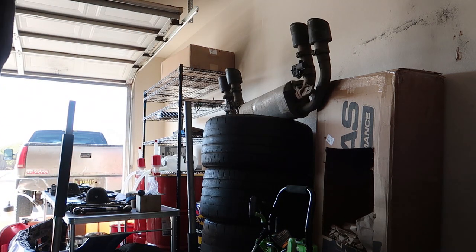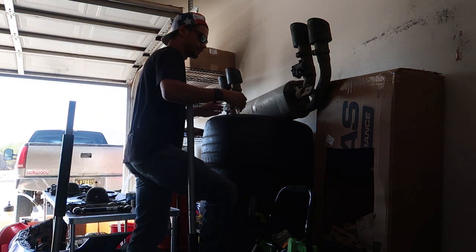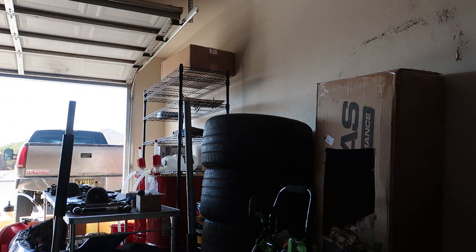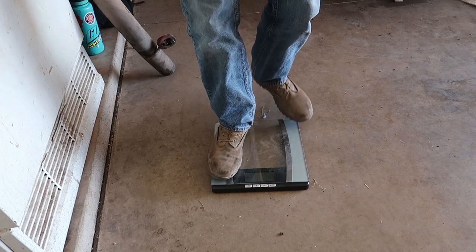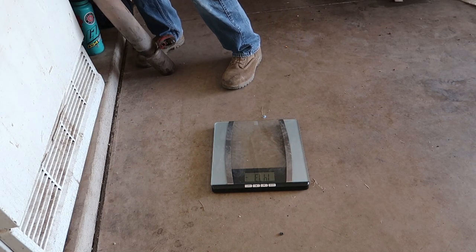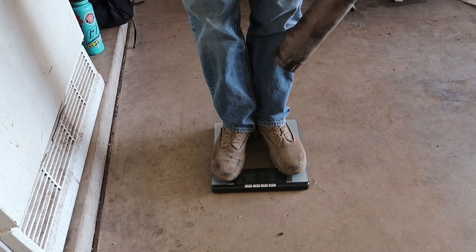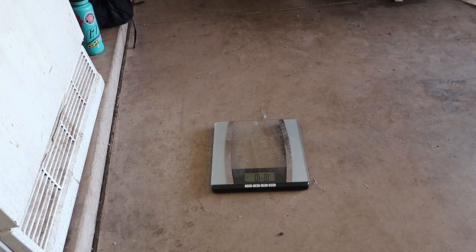Little bonus here — we're going to weigh the cat-back exhaust just in case, since I'm curious. I guessed maybe 55, maybe 45 pounds. I'll hop on the scale — 147.3 — then grab the cat-back: 147. So a little under 40 pounds — 37 pounds. Not bad, that was a close guess. That's some easy weight loss right there.